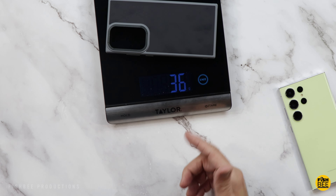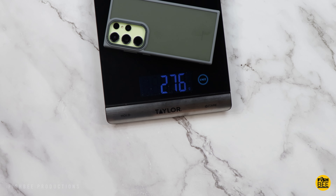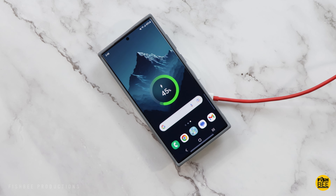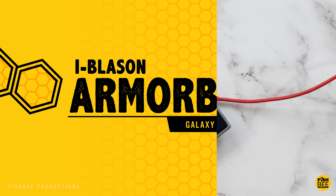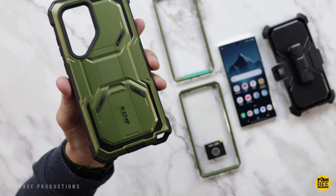The case itself is only 36 grams and weighs in at 276 grams with the case on. Because it's such a thin case, you'll be able to use it with just about any wireless charger.